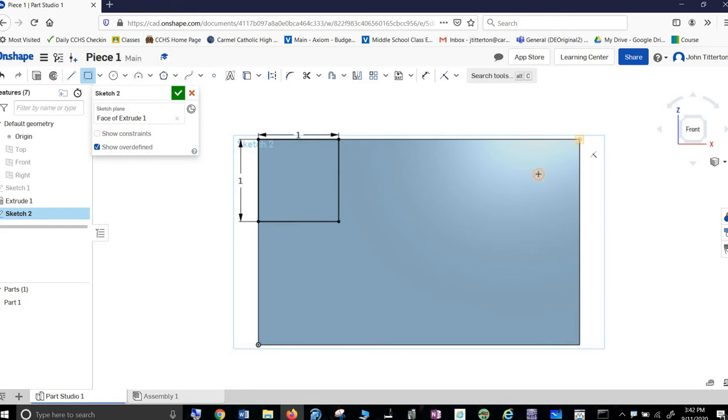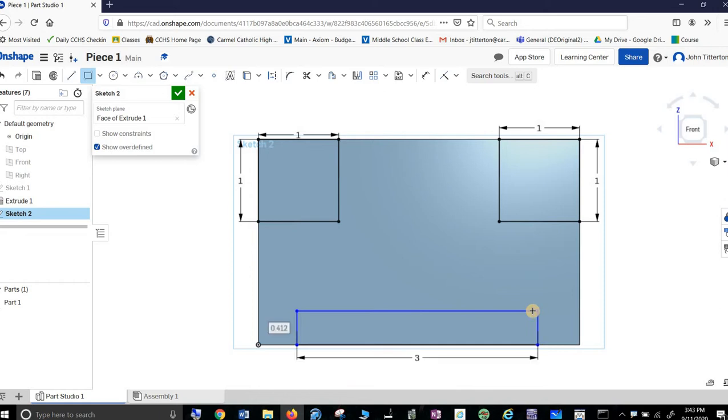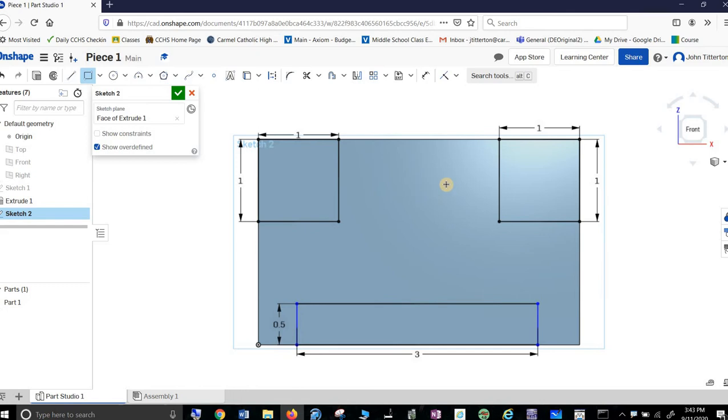I want it to square up here. I wonder if it will let me snap — no, it won't. So one, enter, one, enter. And then one down here. Now this one's a little trickier — just throw it up there. It is 3 wide and 0.5 high. But it's not in the right place, so I have to go up here and hit this Dimension button. The yellow line to this blue line should be 0.5.